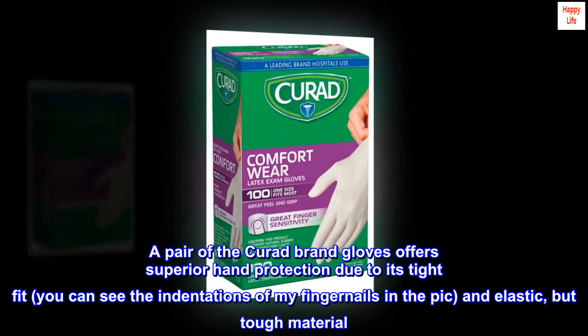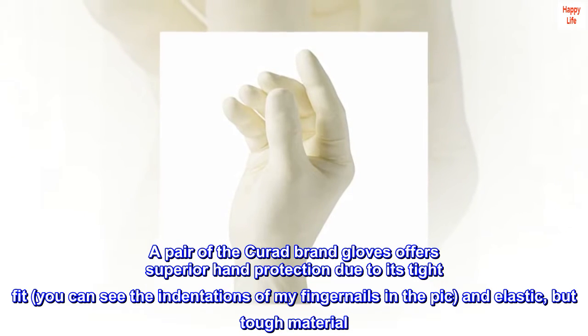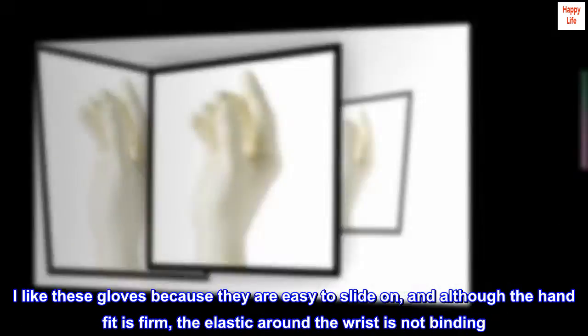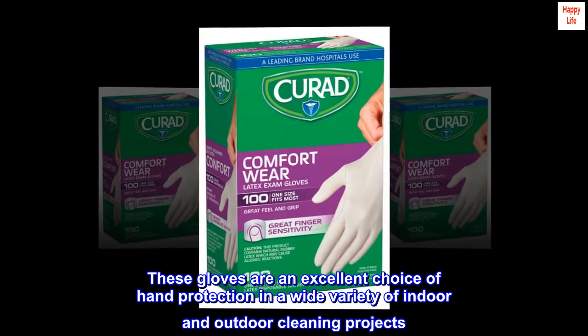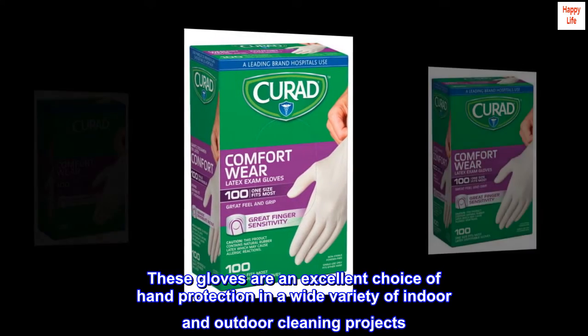A pair of the Curate brand gloves offers superior hand protection due to its tight fit — you can see the indentations of my fingernails in the pic — and elastic but tough material. I like these gloves because they are easy to slide on, and although the hand fit is firm, the elastic around the wrist is not binding. These gloves are an excellent choice of hand protection in a wide variety of indoor and outdoor cleaning projects.